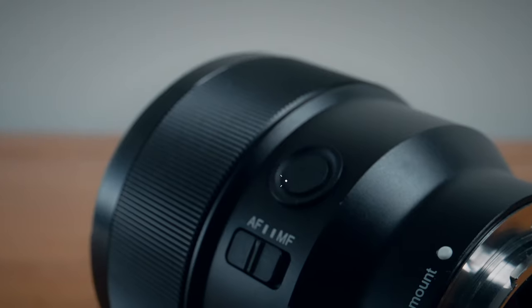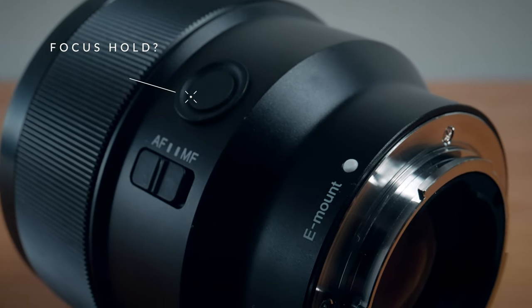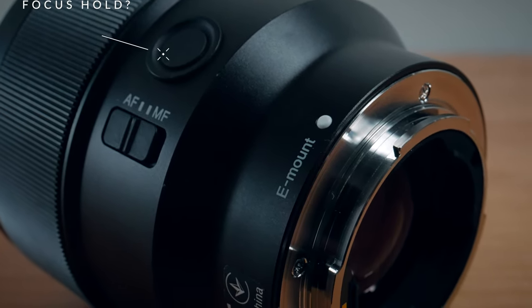Focusing with this still has that very focus-by-wire feel, which manual focus guys will probably not like that much, but it should work really well with any of the newer alpha cameras. The last feature to mention is the focus hold button on the side of the lens, which is customizable and lots of Sony lenses have. I personally haven't yet found any kind of use for this that really revolutionizes my workflow, but I'm curious — let me know in the comments if you have some sort of amazing use for it.